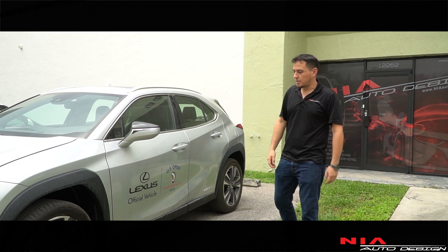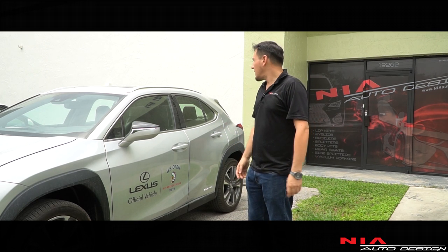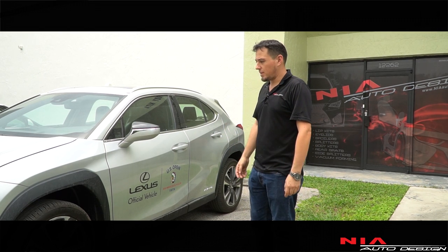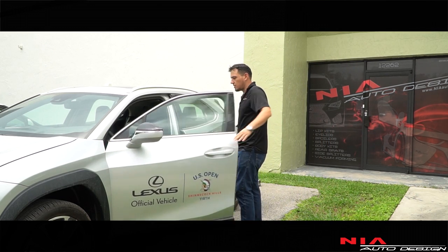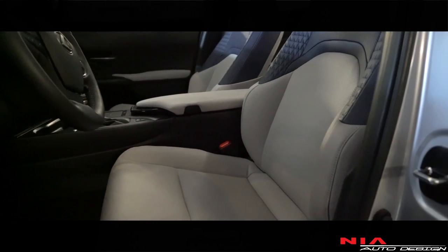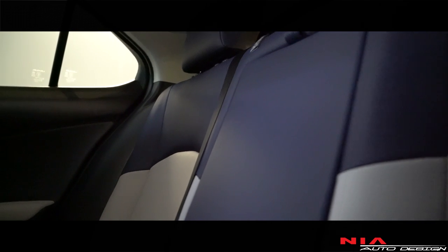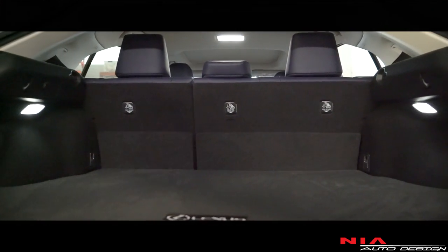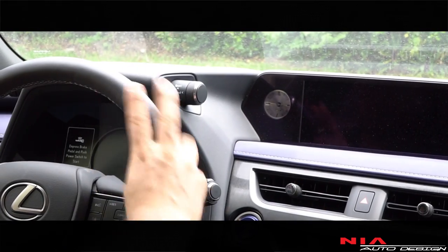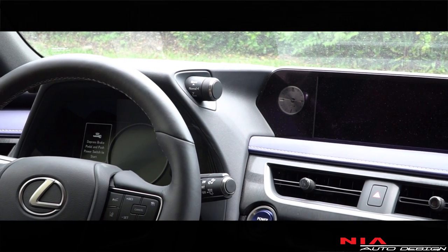I think this is competing against the Infiniti Q30 and the Mercedes GLA, and it holds its weight. You haven't even seen the interior yet — this interior is just amazing. I love the interior seats, come take a look.